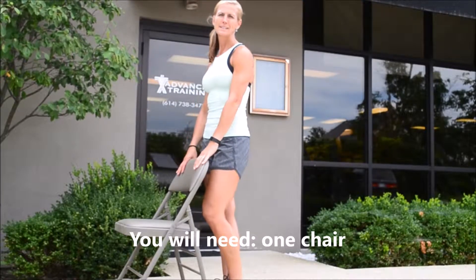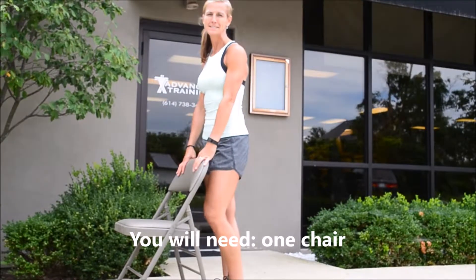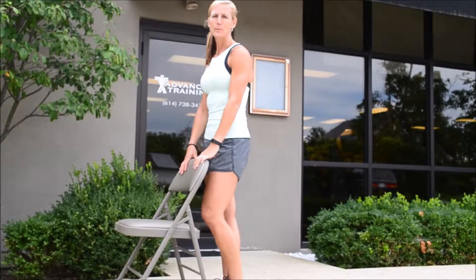Hi. Welcome to Advanced Training. We're going to take our workout either to the kitchen, or you can even take it outside if it's a nice day. All you're going to need is a chair today. We're going to start by warming up.